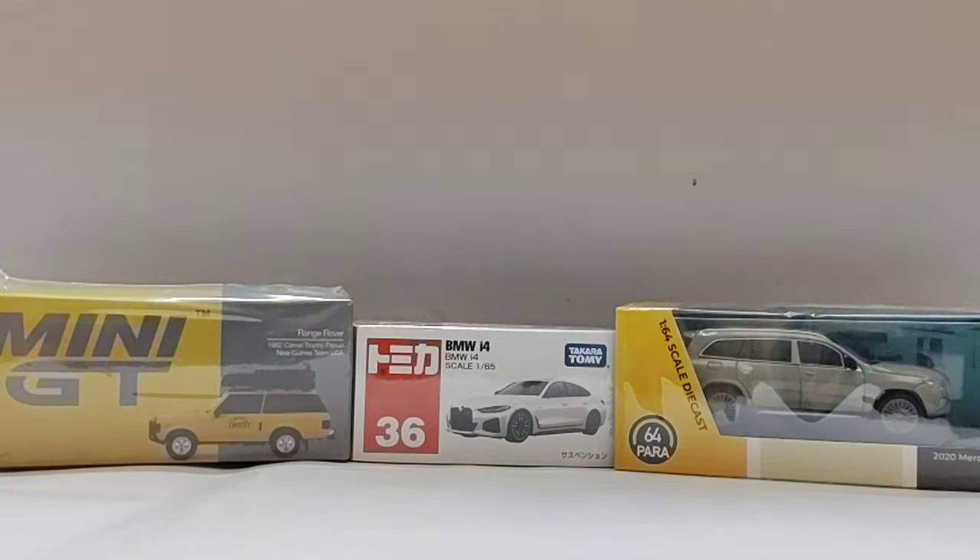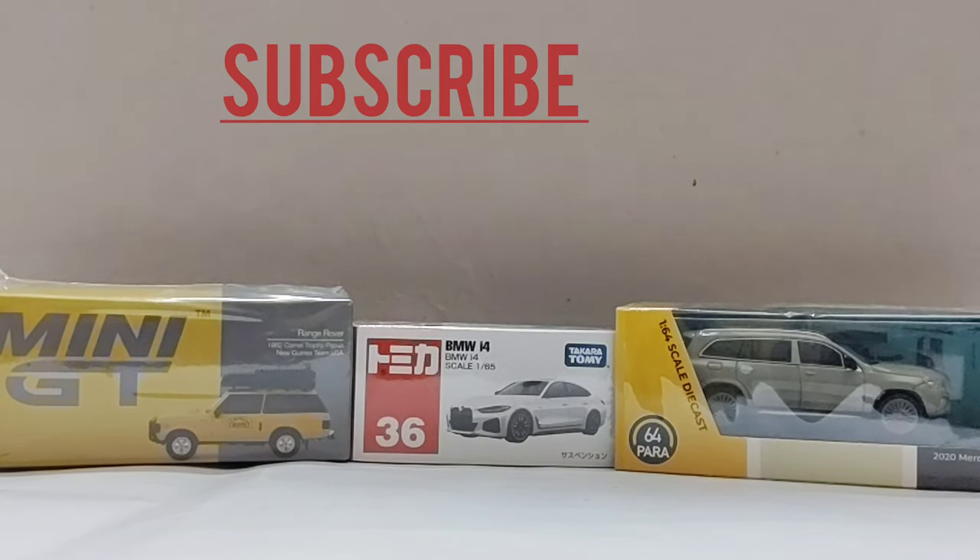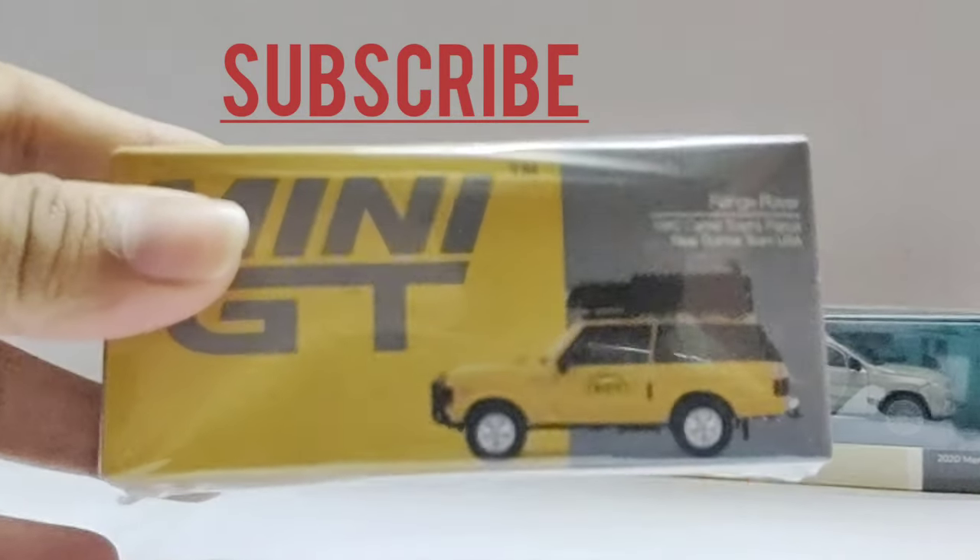Hi guys, welcome back to my channel! Today I am going to unbox three models. One is from Mini GT — it's a Range Rover 1982 Camel Trophy Papua New Guinea Team USA. The next one is from Takara Tommy and it's a BMW i4. And the next one is from Para 64 and it's a 2020 Mercedes-Maybach GLS 600 in Narado Green color.